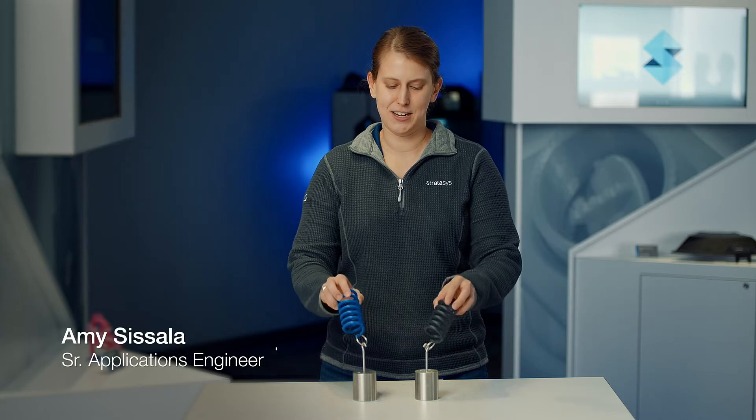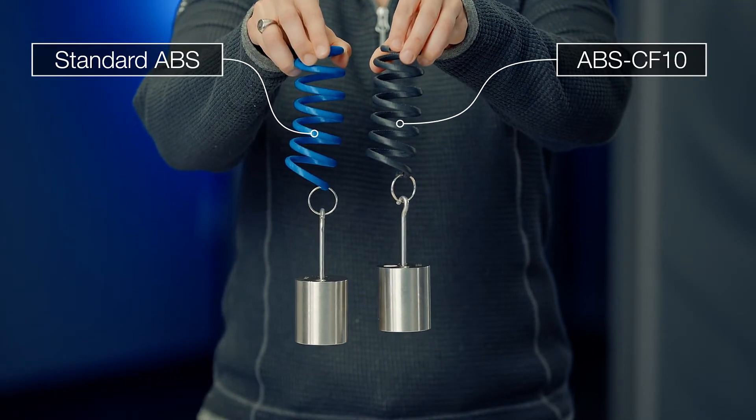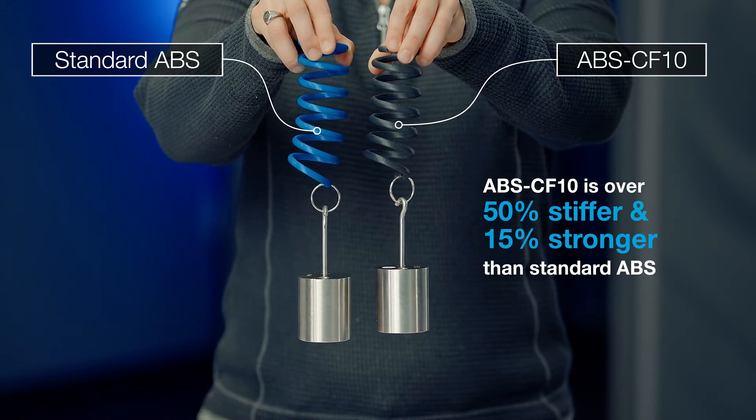We can see the stiffness here in our spring demonstration. We have a blue ABS spring and a black ABS carbon fiber spring, and our ABS spring is stretching farther than the ABS carbon fiber spring.